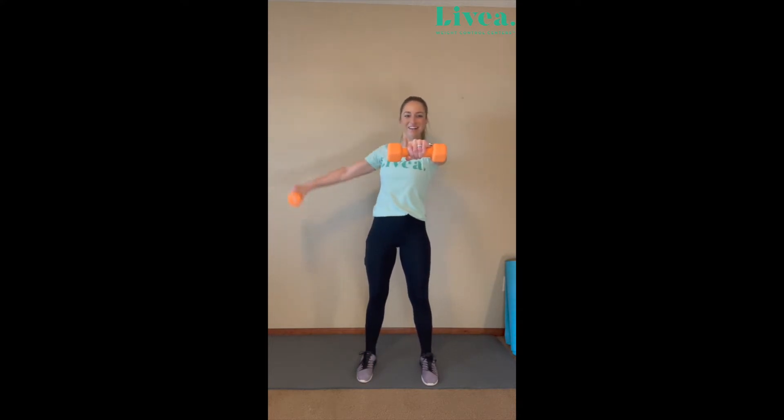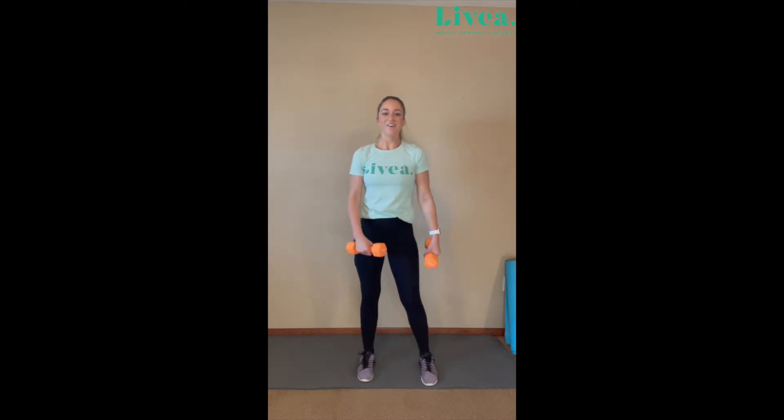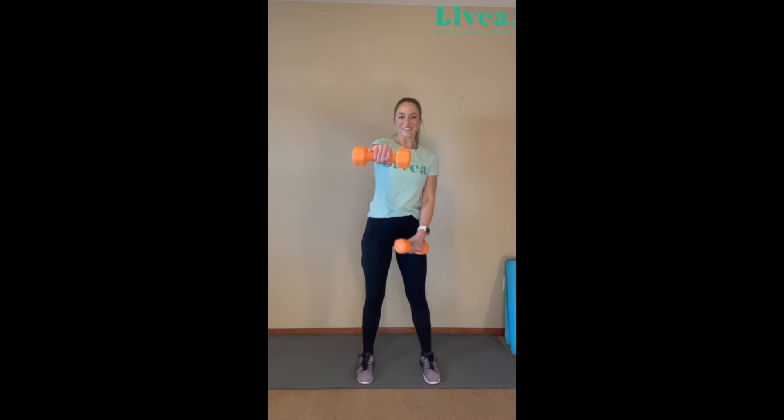Grab my dumbbells. Left side is going to be in front of us and we are doing that raise on the right side. One, two, three, four, five, six, seven, eight, nine, ten. Perfect. Here we go — other side. One, two, three, four, five — you got this. Six, seven, eight, nine, ten.